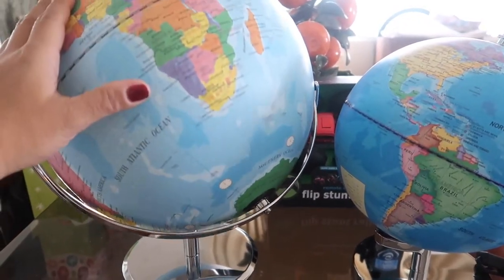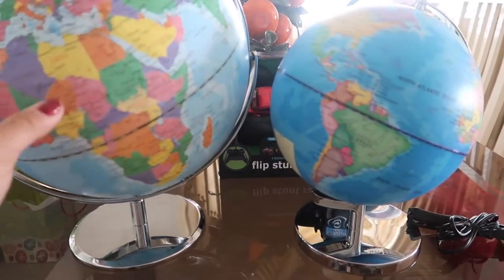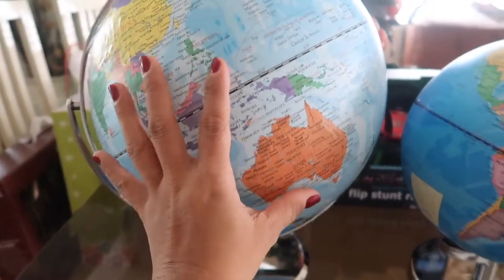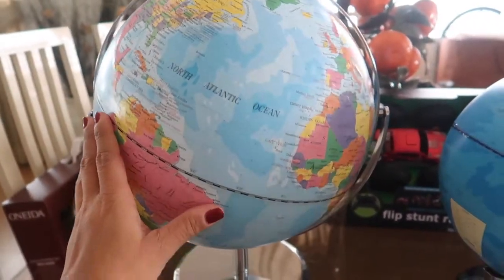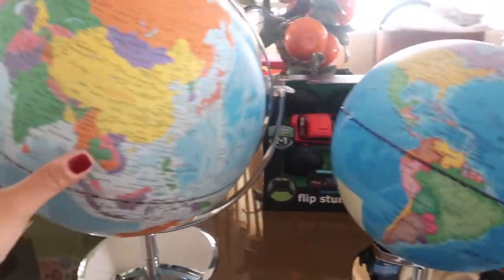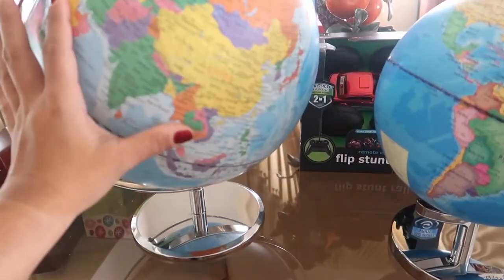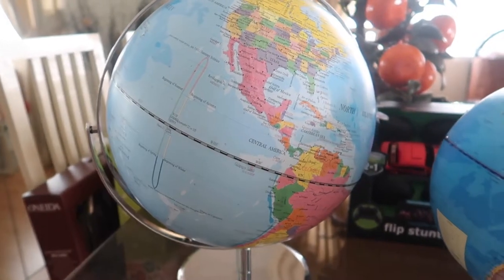These two globes — I absolutely love both of them. They're actually for my son, but I love them too. If you're looking for something a little bigger that you can use as a display piece that turns around all different ways, I think you should go with this globe right here. I like it because it's huge and it turns around all different ways, and it's very good quality.